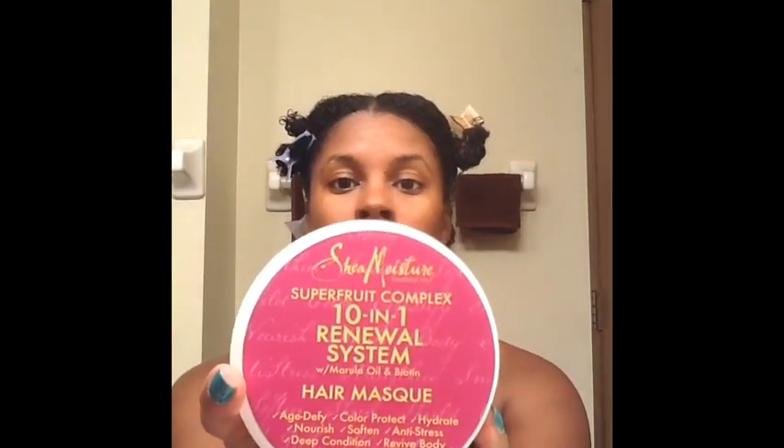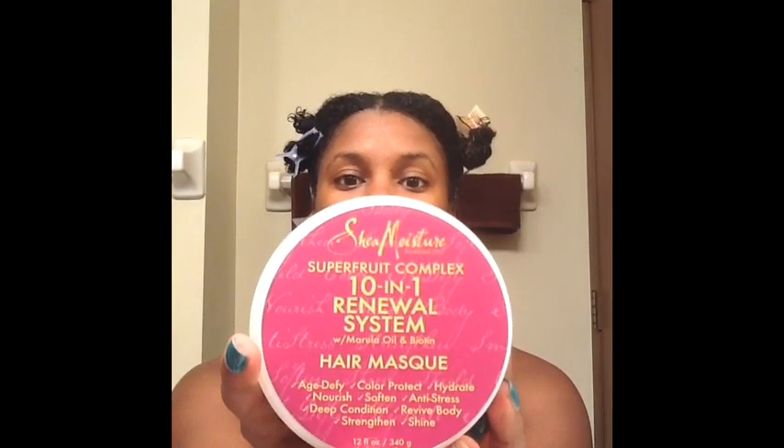Next I'm going to use the Super Fruit 10 in 1 Renewal Super Fruit Complex System from Shea Moisture — I'll do details either in the video or in the description. It smells really good, but I'm trying to keep my hair soaking wet and it's drying already.